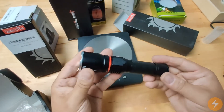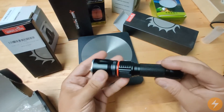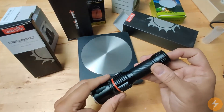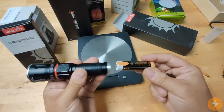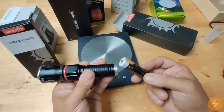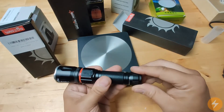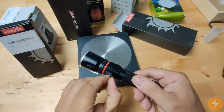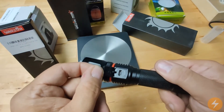It has an all-aluminum build and contains a 1400 milliamp battery. It can be recharged outside the lamp — the torch — if you have a charger for lithium batteries, or you can just use the micro USB port on here to charge the battery.